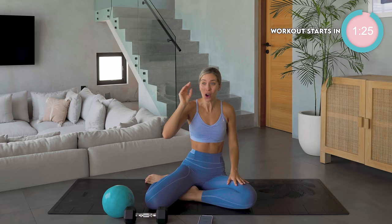35 minutes of pure core, pure waist. This is exactly what you've asked for — longer core workouts. Honestly, I think we're crazy doing this. 35 minutes of pure core. You're a champion for showing up. Seriously.